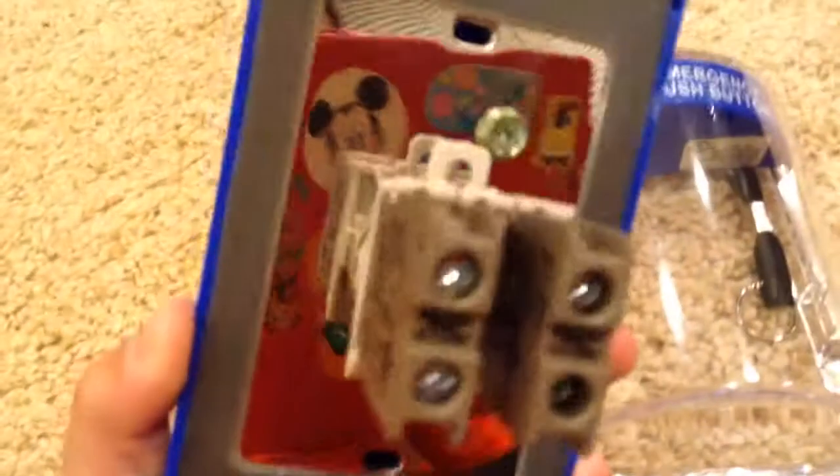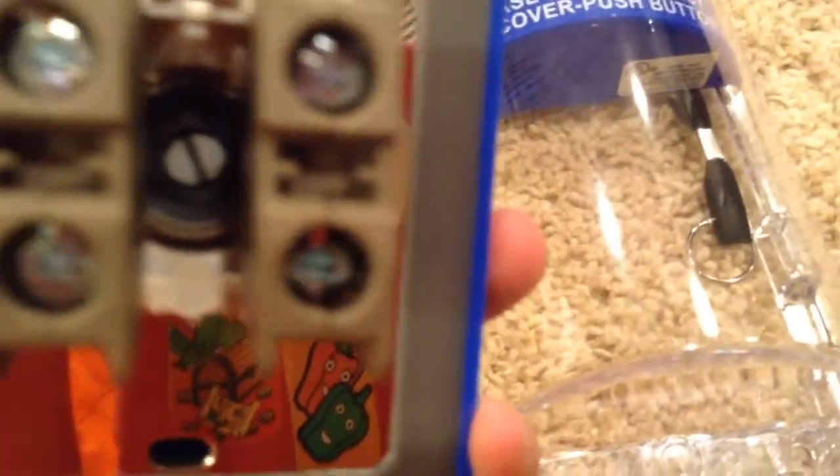Back here are the screw terminals that you put it in — one, two, three, four — and it's shiny also.